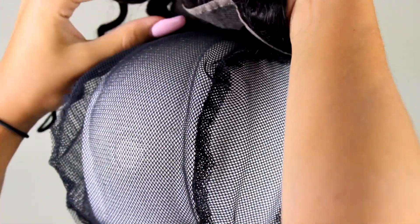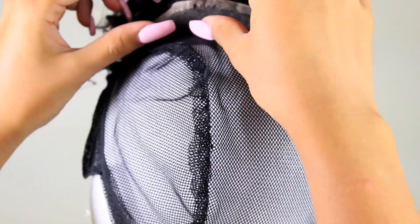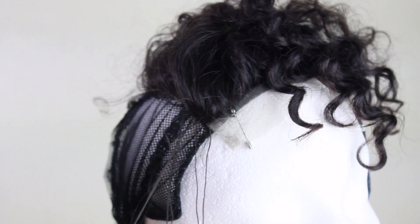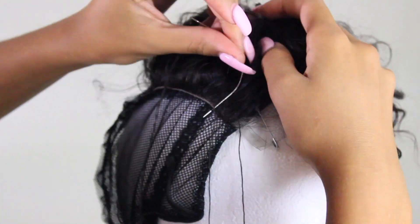I began sewing — I'm not a professional sewer, but this is actually pretty easy. All you're going to do is take your needle, whip it through, and create loops and a knot. Just keep doing that — it's pretty repetitive. I followed the seam along the perimeter of the closure.